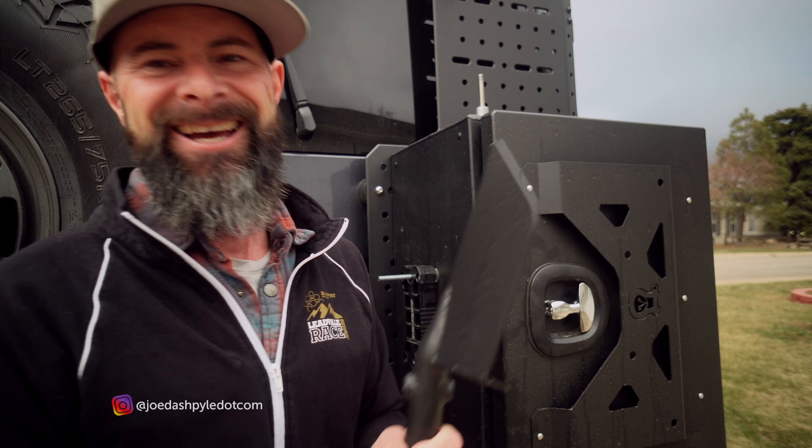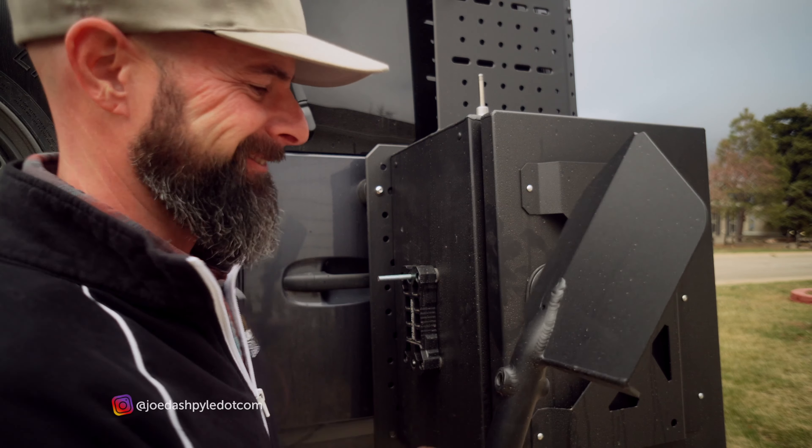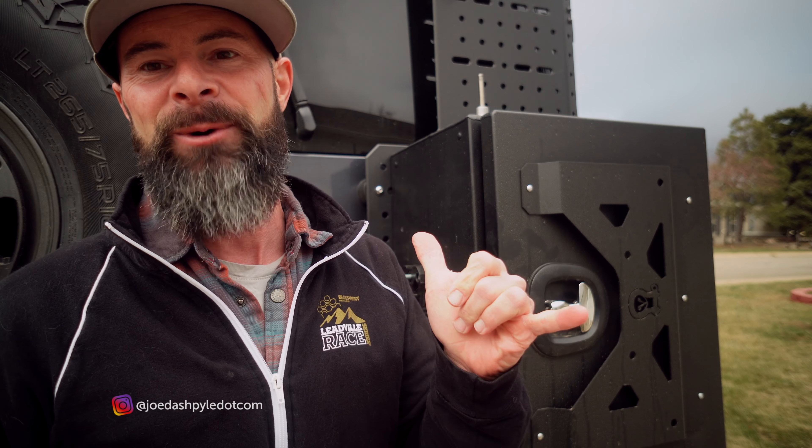Anyway, just a quick little video today. Alright, cheers everybody, thanks for watching.